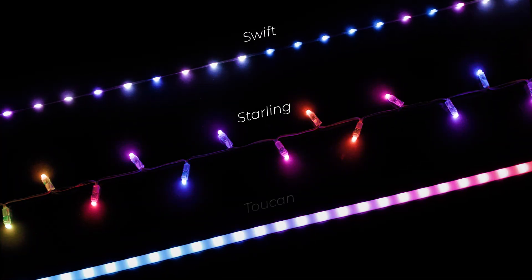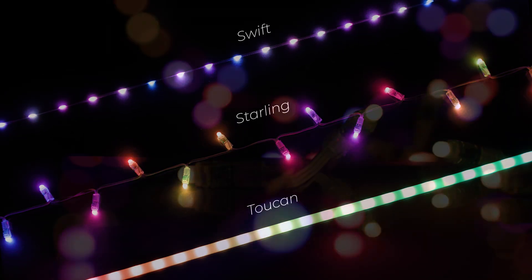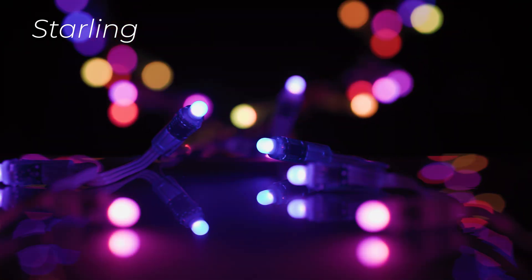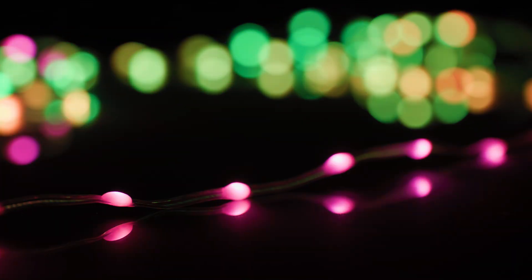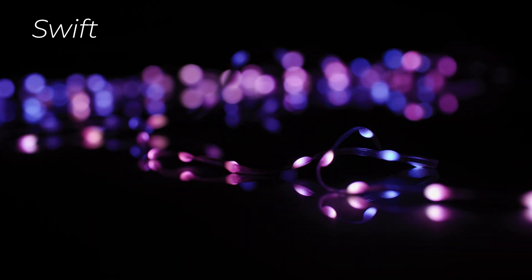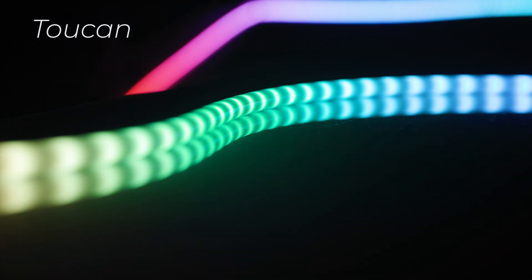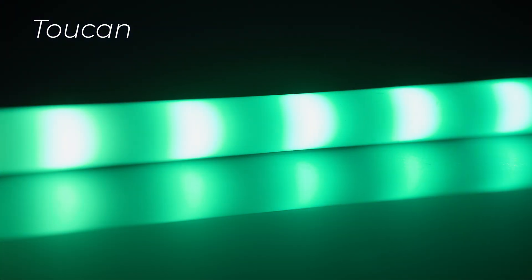For our Indiegogo backers, we're offering three distinct form factors to realize your Glowflock dreams. Glowflock Starling strings feature bullet-style lights offering excellent illumination and durability, ideal for stringing from point to point. Glowflock Swift strings offer inline LEDs with increased lighting density in a lightweight and flexible form factor, perfect for draping or hanging. And Glowflock Toucan lights are a neon-style strand with a diffusion layer, offering smooth gradations for all your patterns.